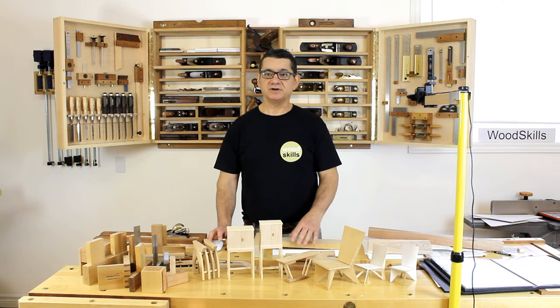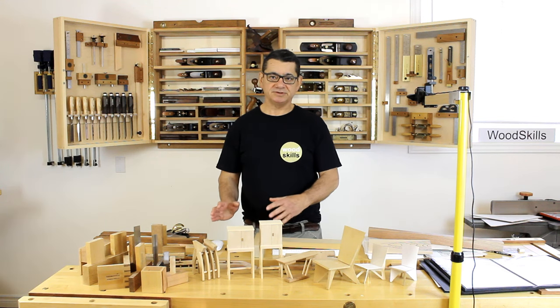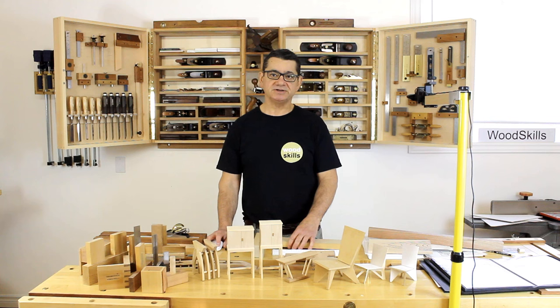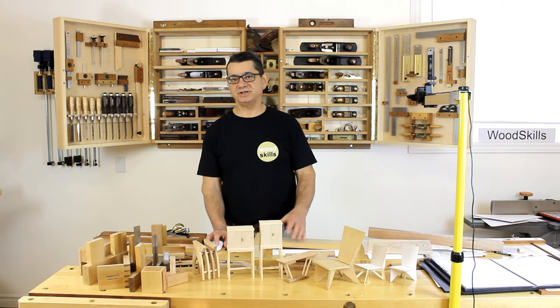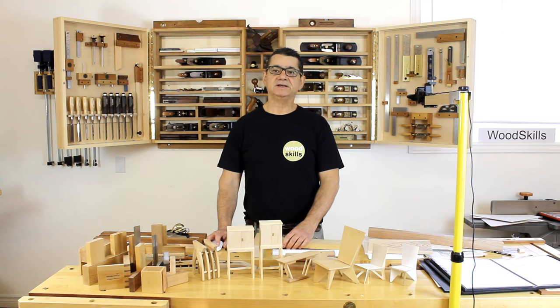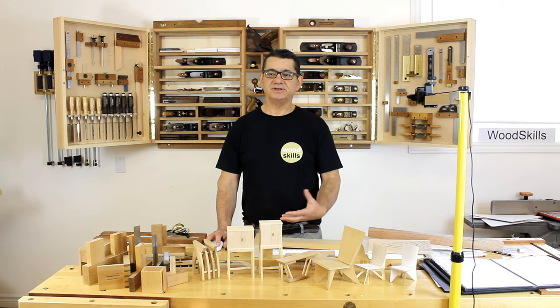It's a two-level workshop and the original intent was to have machinery in the lower level with dust collection and the veneer press. The upper part was to be a hand tool workshop and that's still the case today — much more so today than in the past. I'll start to describe the ideal workshop workflow and what you should strive for in your own workshop.